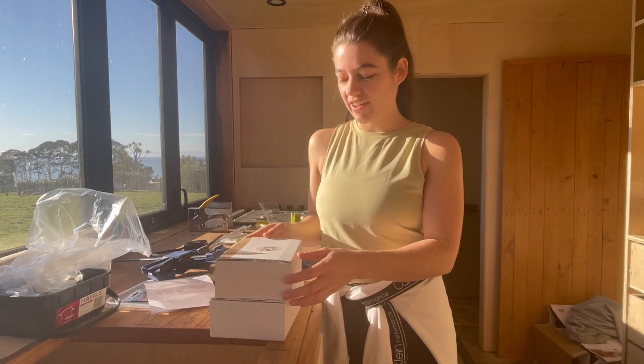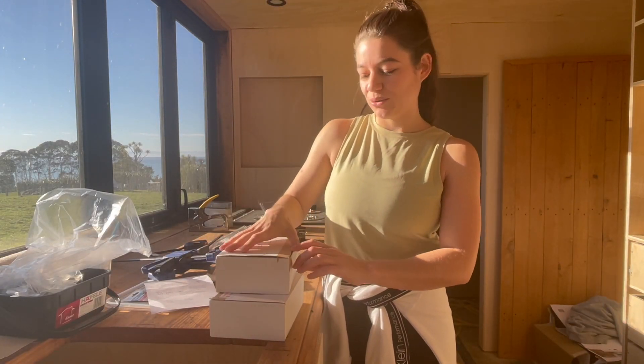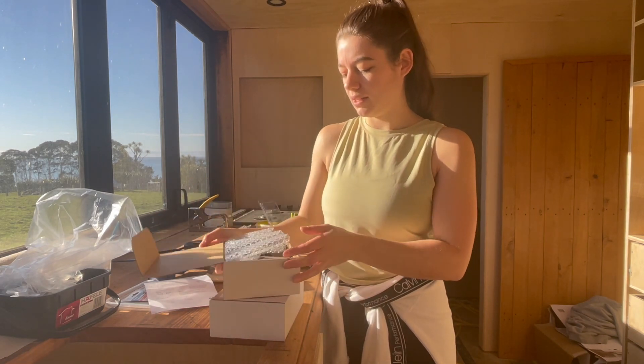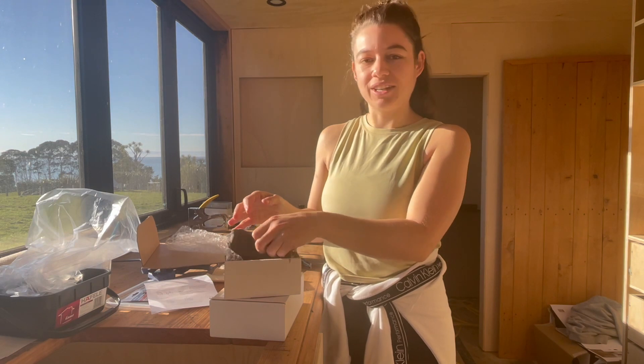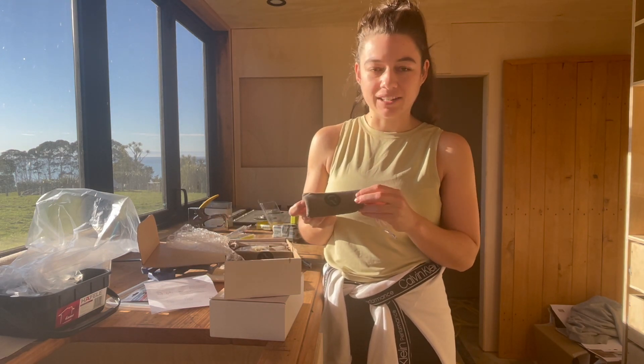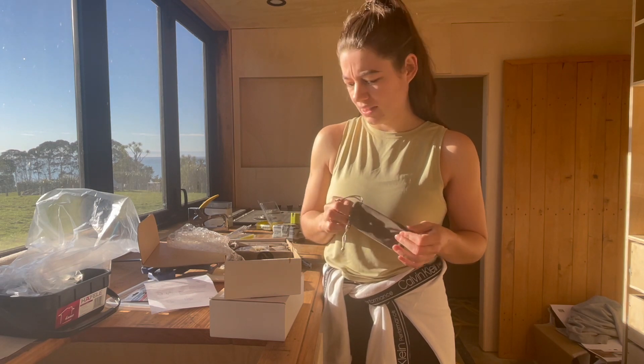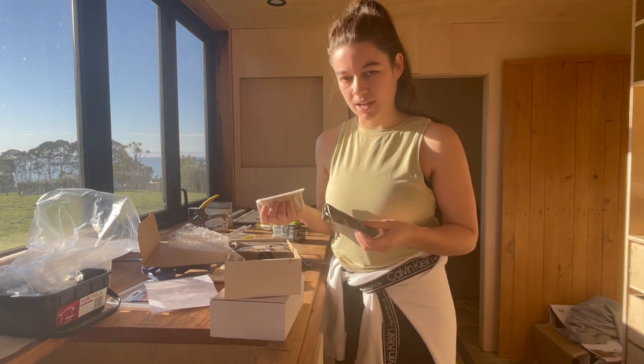Morning. So I've had my handles arrive. They're a small New Zealand business and all the little handles come in these individually packed little velvet pouches, which is very cute but it's a lot of waste, so I might send them back to the company.